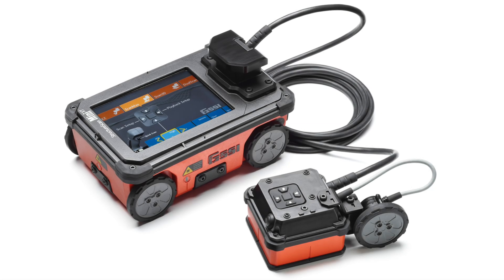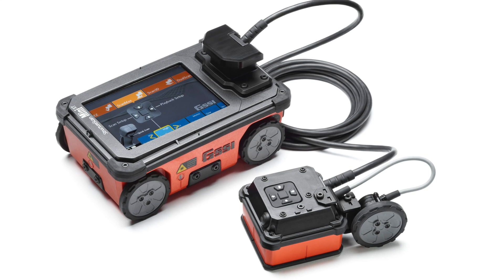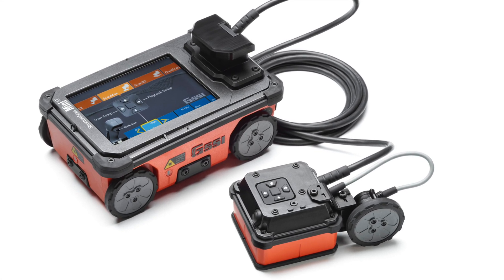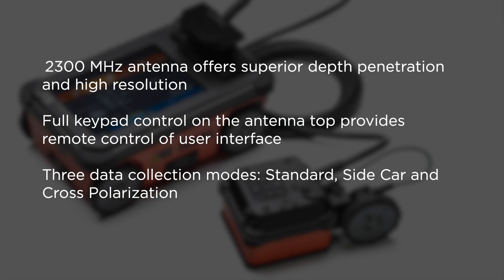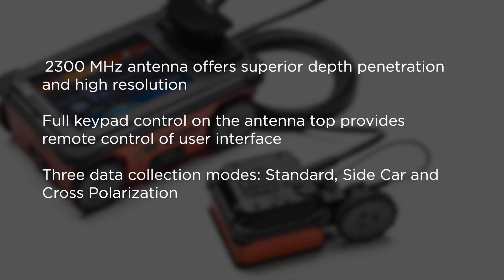GSSI's Palm XT accessory is a small form factor GPR antenna that allows users unprecedented access in tightly spaced areas and enables easy overhead scanning. The 2300 megahertz antenna offers superior depth penetration and high resolution.